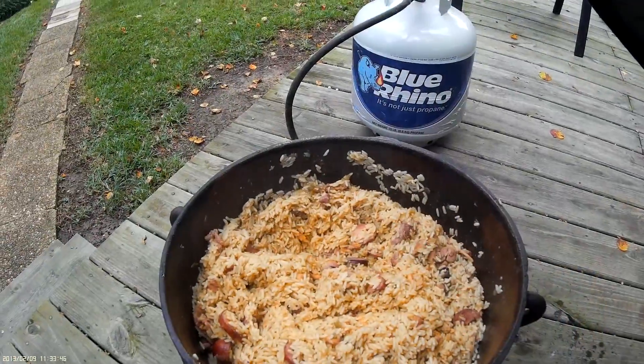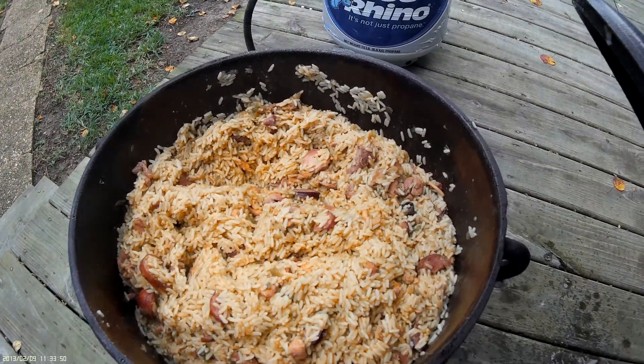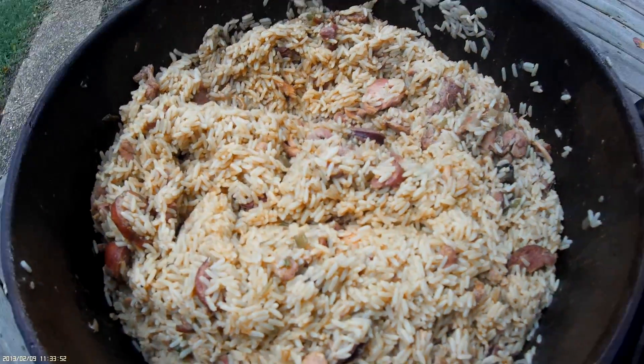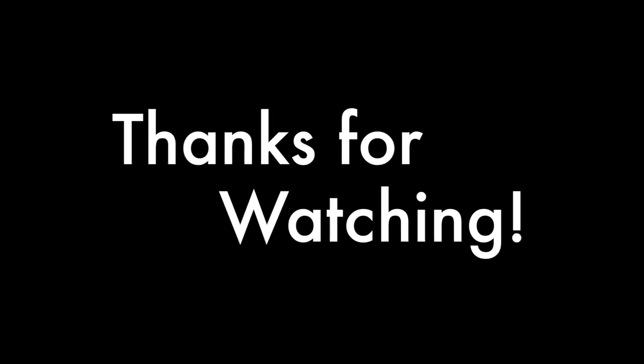After that 20 minutes, this is what you have — Jambalaya, ready to eat, delicious, and it is beautiful. It came out really well and everybody enjoyed it. I hope you do too.